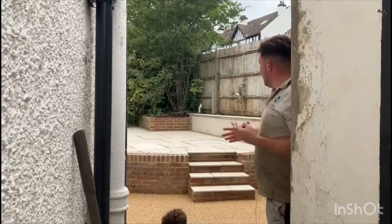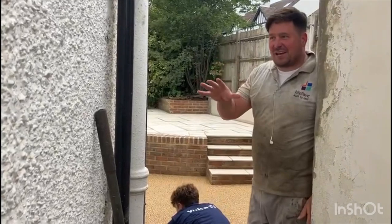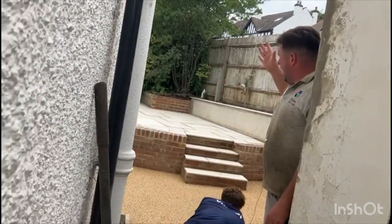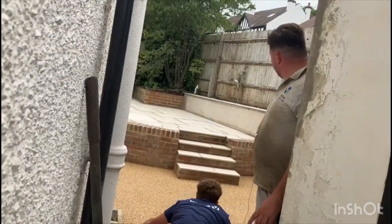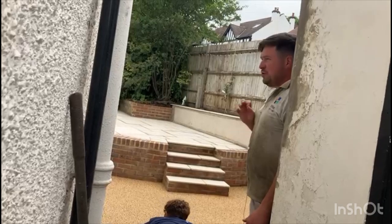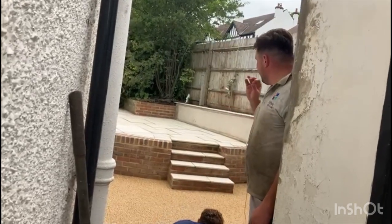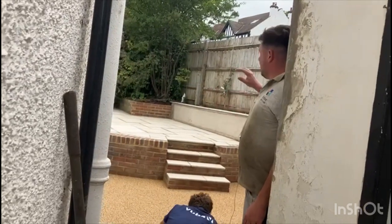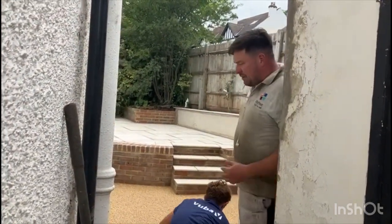Hi guys, over at the Bromley project we are getting the resin down now. As you can see, the patio's in and looks fantastic. The resin's going down — the Whitby Abbey resin, which is a UVR resin, it looks absolutely fantastic. It goes really well with bricks and complements the project and the patio really well. The wall is ready to be painted and we're going to be coming out now with the resin all the way through to the driveway.